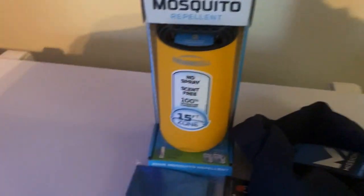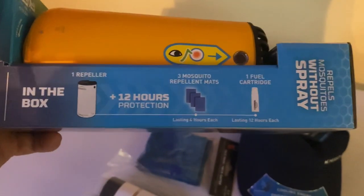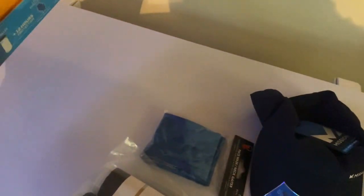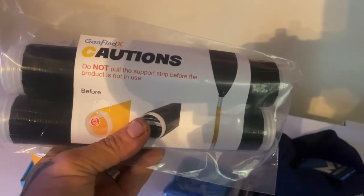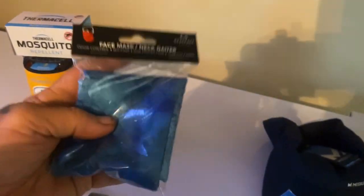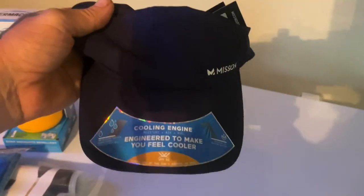I got a Thermocell — these things are awesome. This is a little starter pack: the repeller, three repeller mats, and one 12-hour fuel cartridge. Thanks to Ryan over at GamfindX, we got a set of GamfindX silicone paddle grips. We got a Blue Wave Realtree neck gaiter — these things are awesome, I use them myself. And we got a Mission Cooling Fishing Hat.